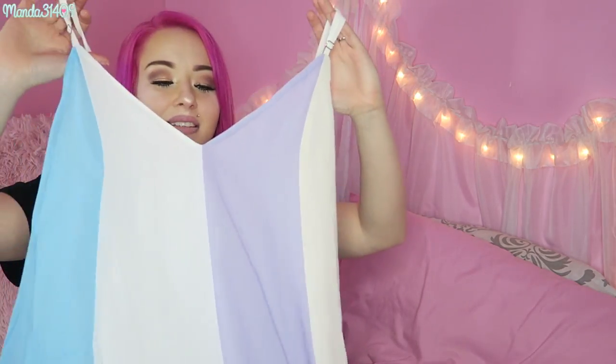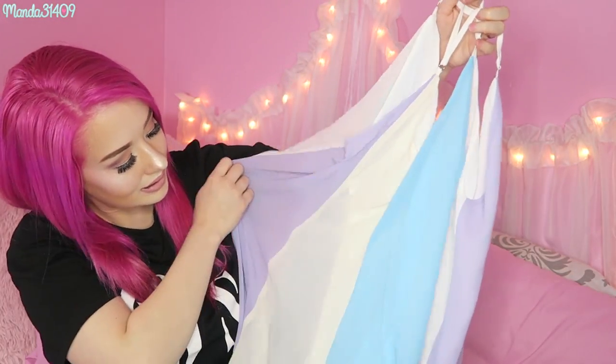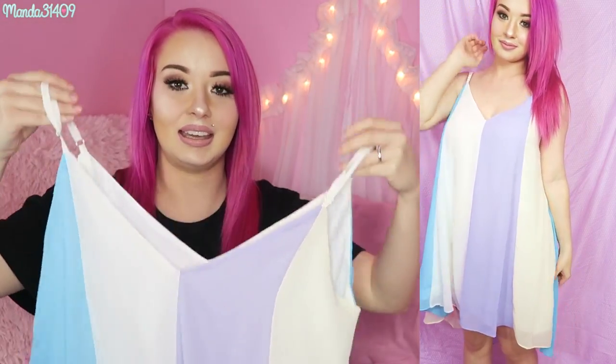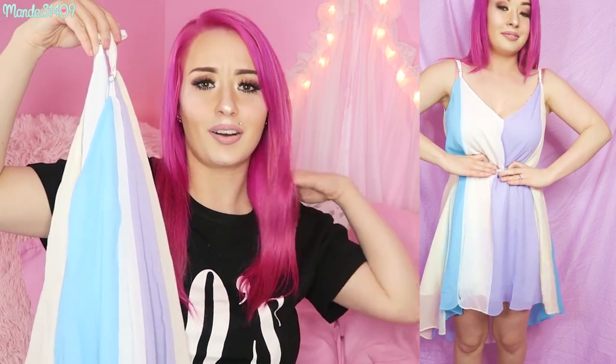The actual dresses I got: first there's this color-block style dress in blue, purple, and white — well, more like cream and ivory versus white. I got this maybe a size or two too big, it's a medium and I probably could have gotten a small. It's very pretty, very flowy, reminds me of chiffon, and it is very sheer so you want to be careful about what undergarments you wear. I feel like cinching it at the waist with a belt, or leaving it flowy with a cardigan or sweater over it, would look very cute.